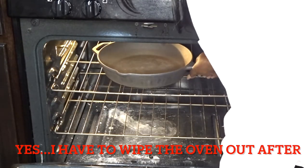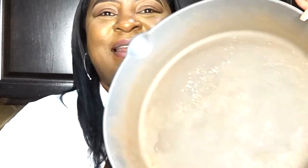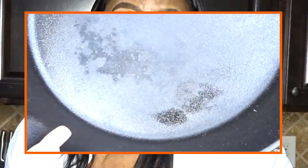Many hours have passed — the stove self-cleaned for two hours. Now it has been many hours later and the pan has completely cooled down. It is time to pull it out. This is the outcome of the pan — let me show you the beginning, this is what it was looking like, and now this is what it looks like. Now I'm going to show you what I'm going to do to oil my pan.